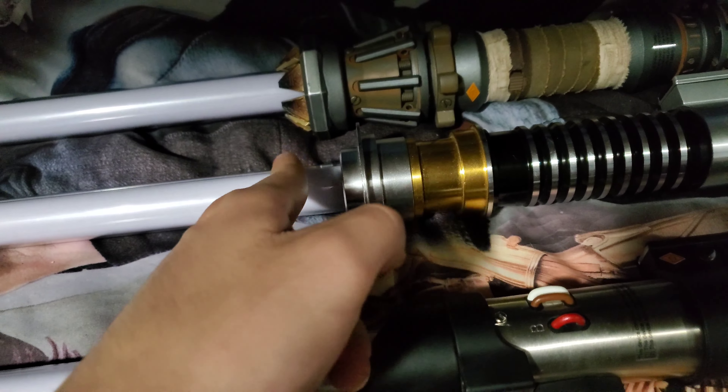It makes sense too, because you can already see right here that this lightsaber is bigger than the rest of them by just a little less than an inch. It's a pretty cool size so it makes sense.